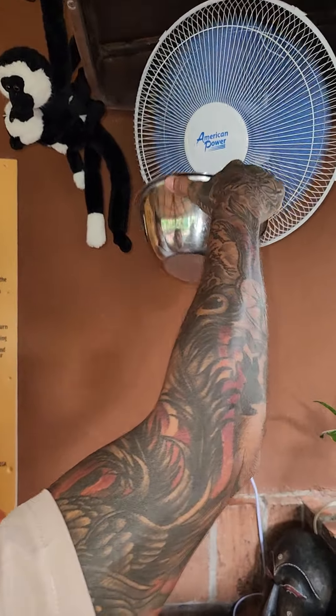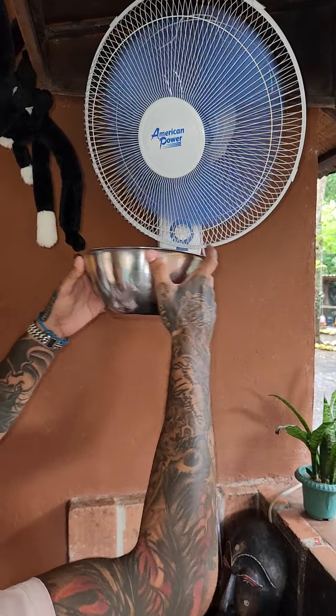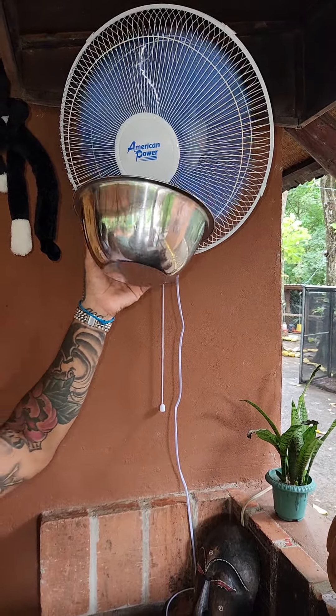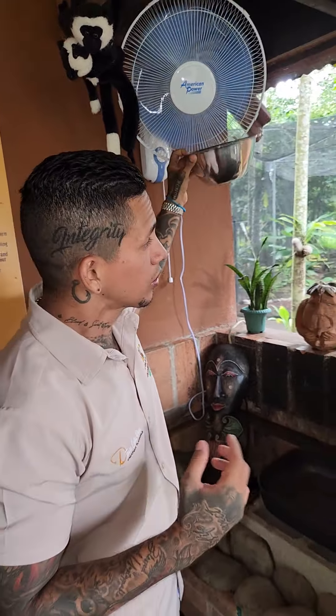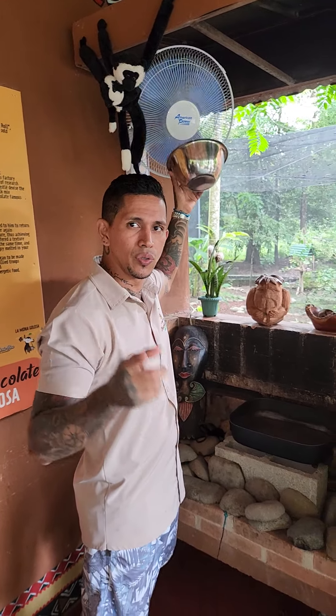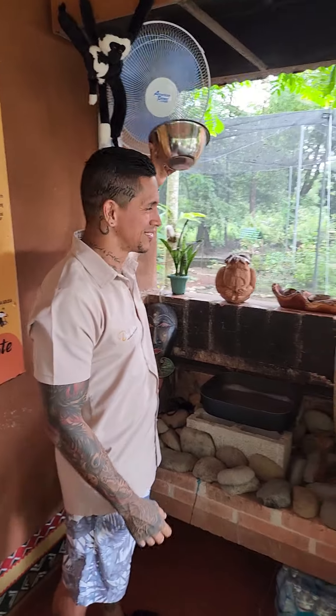100% real authentic cacao smell. We're gonna reduce the temperature here in the fan. And we're gonna start peeling it by hand, one by one. Crack and open and get the shells out of the way. And then we're gonna take the seeds and grind it and turn it into cacao paste.